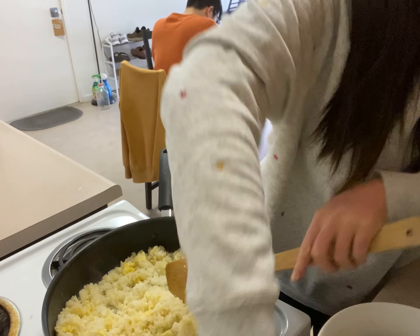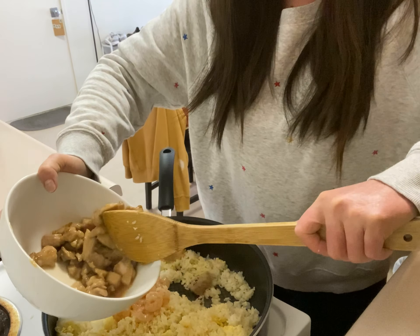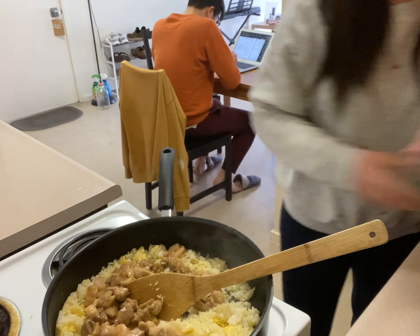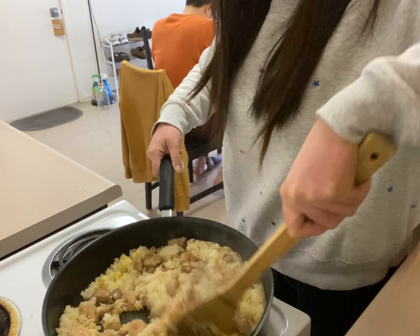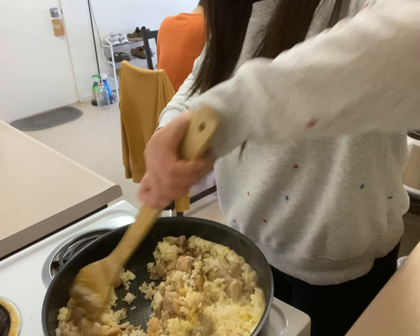Now you can add back the shrimp and chicken that you cooked, but without the oil and the sauce. Stir it, because after you add the chicken, the rice will get wet again, so you have to be patient and keep stirring.